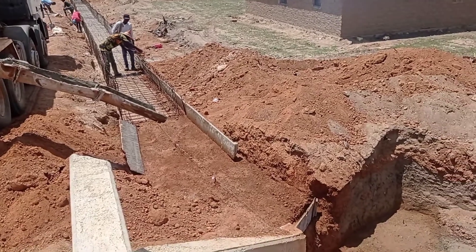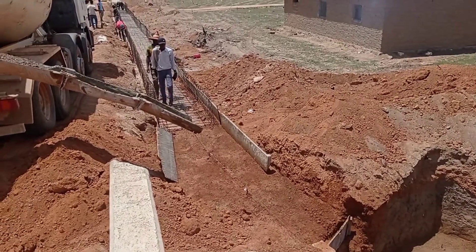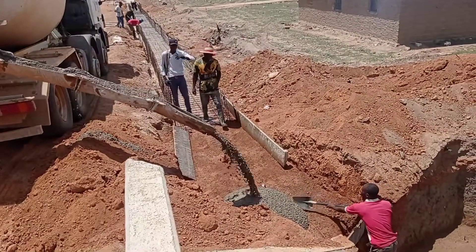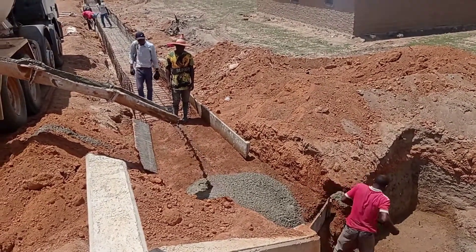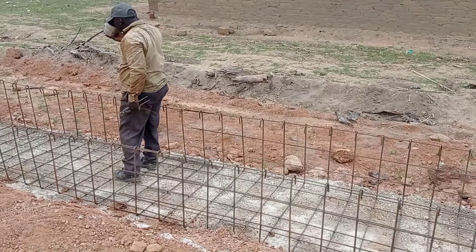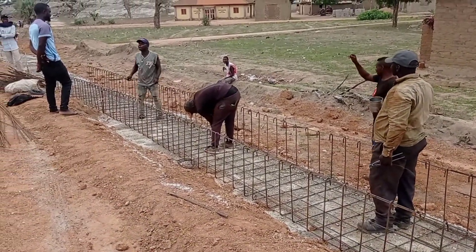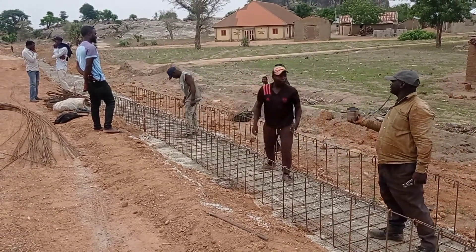Now you may see that we are connecting this RCC drainage along with the wing wall. You may see that we are pouring concrete with the help of a transit mixer. The total length of this RCC drainage is 150 meters. At each interval of 20 meters we are also going to construct access slabs so that people can walk over this RCC drainage. If you have any questions or comments, you can write in the comment box.